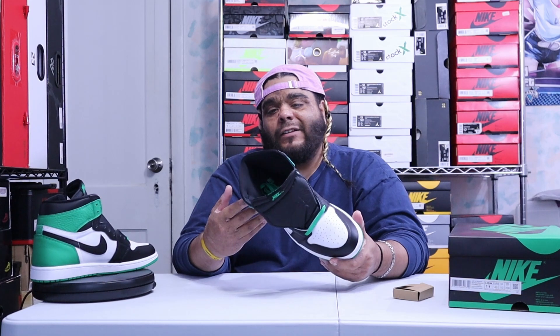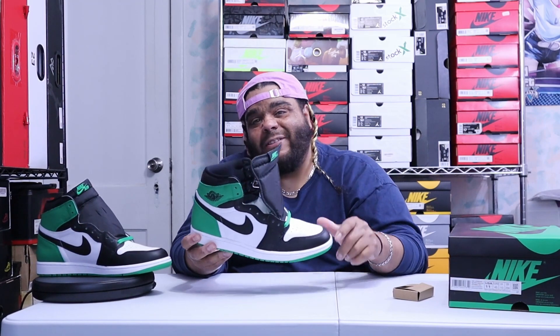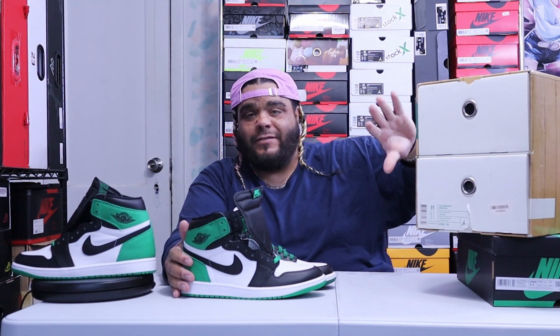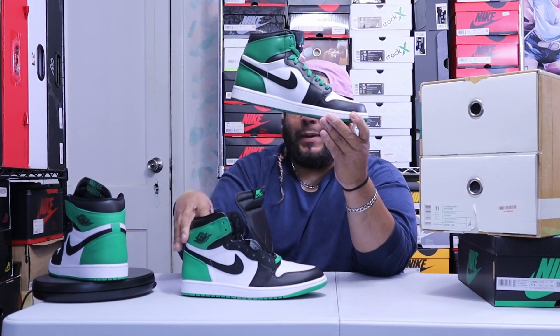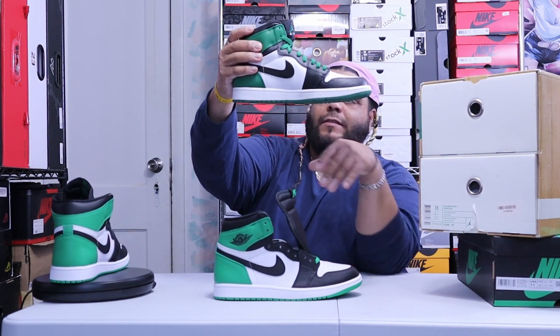Now, do we like these over the original Celtics? Let's find out. And I'm back now. You see this big box right here — I already did this review. But the Celtic ones right here are basically the same thing, except this is a lucky green and this is the Celtics.